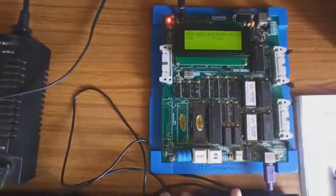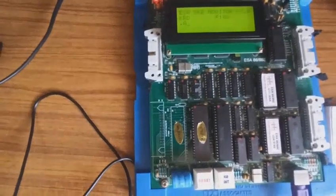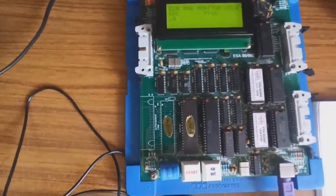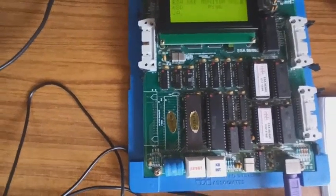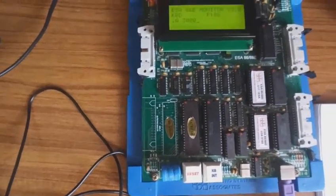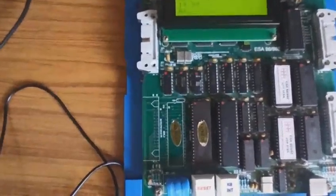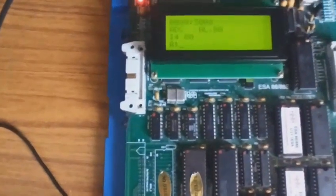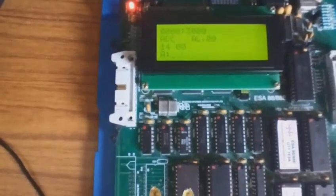Now let us see the command working on the kit. We type capital A, space, then a memory location — I have used 3000. When you press Enter, you can see it enters and selects 3000H as the starting address for the program.